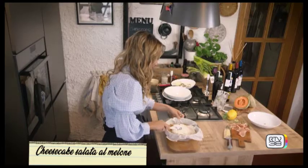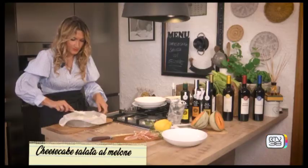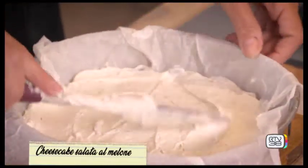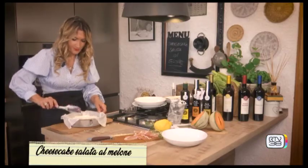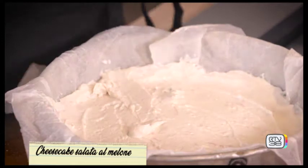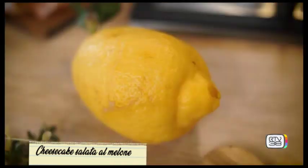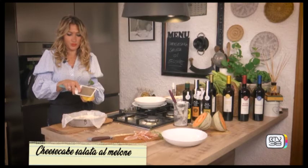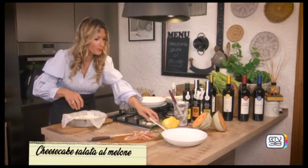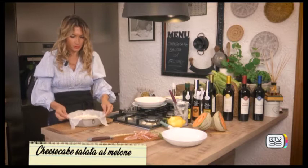Adesso la stendiamo bene. Vedete i pezzettini di prosciutto — sono perfetti. Adesso diamo una grattugiatina di limone non trattato; vi consiglio di grattarlo così, al contrario, così potete vedere la quantità della scorza. Il limone sgrasserà anche la parte un pochino più pesante del formaggio della cheesecake.